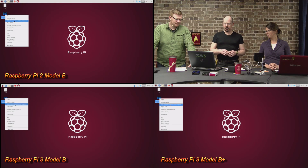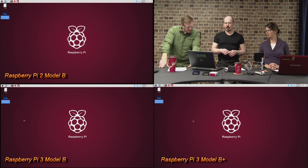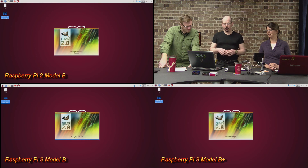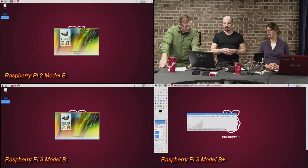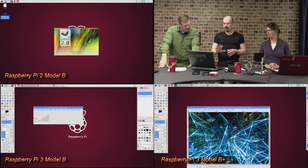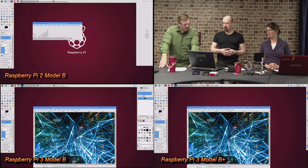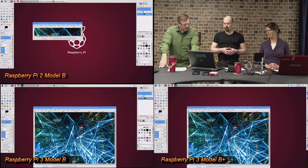Now testing each device using the GIMP. I've downloaded an image from Pexels, right-click and open with GNU Image Manipulation Program. The B Plus came up a little faster. The Pi 2 we'd expect to be last — it's from 2015. The B Plus is done, then the B came up behind it. Loading an image in GIMP takes a little more processor power. The Pi 2 is finally up. Definitely the B Plus is a clear winner there, which is encouraging if you're planning to edit photos.